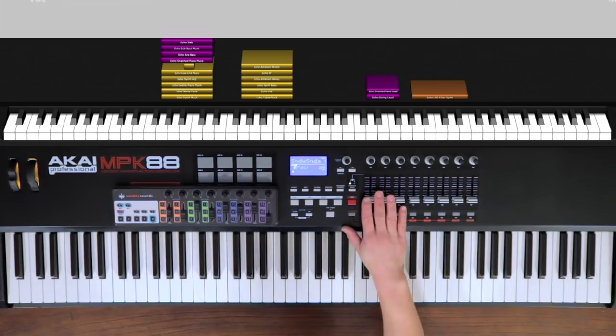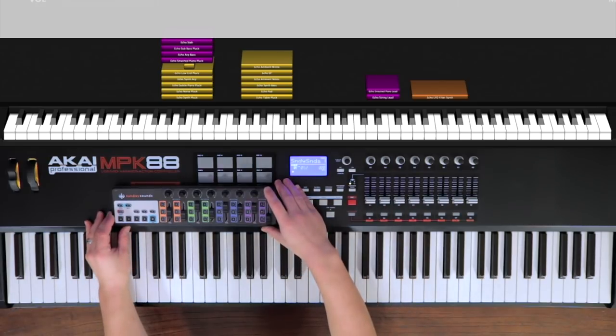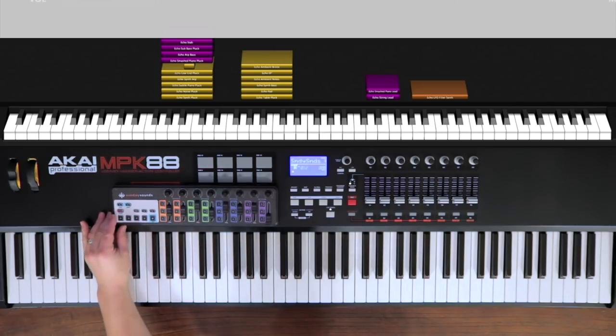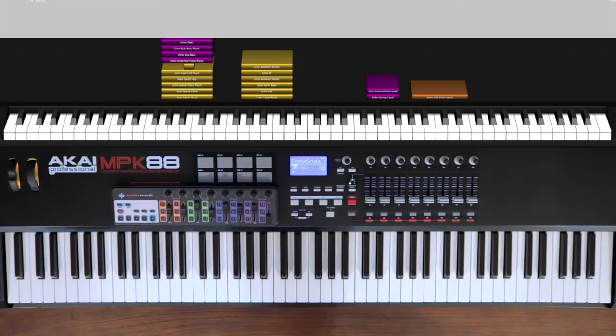If you don't happen to have faders or knobs on your MIDI keyboard, you could always pick up a Korg Nano Control 2. It's a really great way to add both faders and knobs straight to your keys rig, and you can use any of those in place of the mod wheel. We also have this really cool Sunday Keys skin that makes the layout really visual if you're using Sunday Keys.